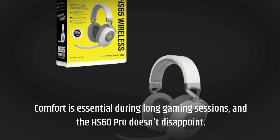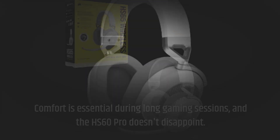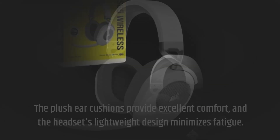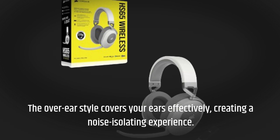Comfort is essential during long gaming sessions, and the HS60 Pro doesn't disappoint. The plush ear cushions provide excellent comfort, and the headset's lightweight design minimizes fatigue. The over-ear style covers your ears effectively, creating a noise-isolating experience.